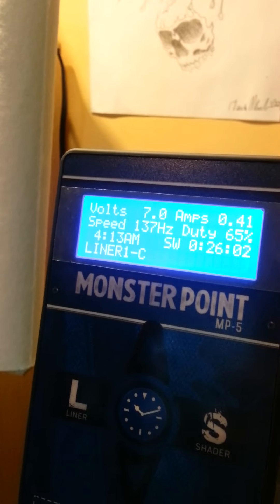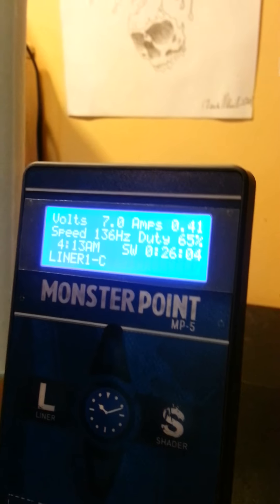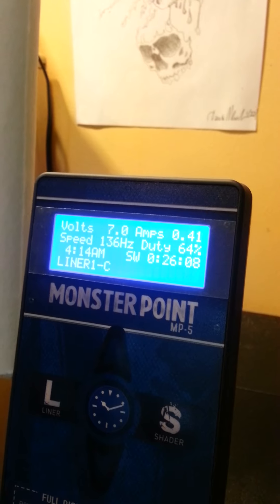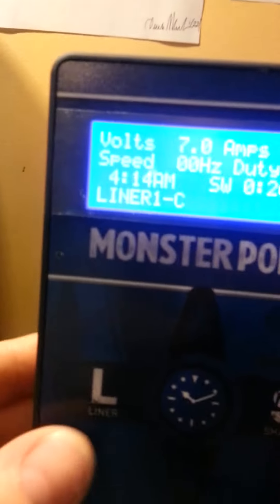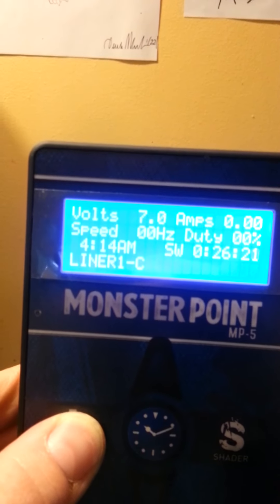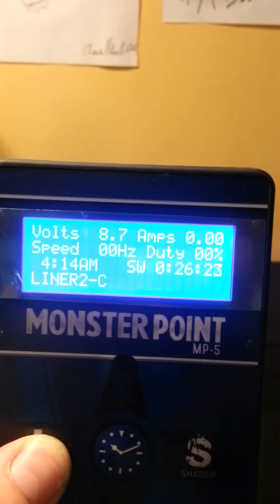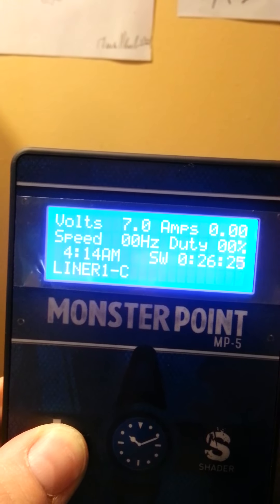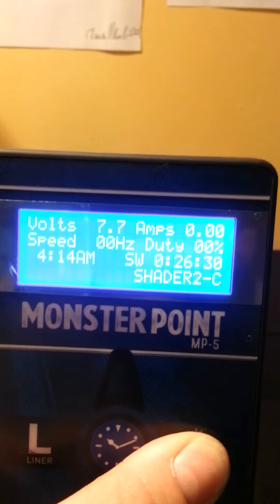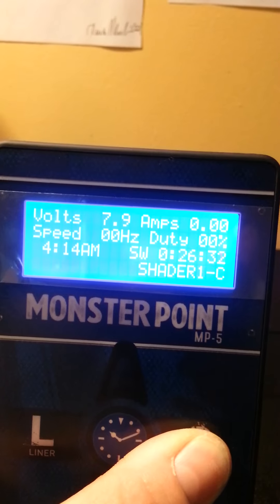Like I said, this is the Kylan machine — 130, 6.37 — same as with the other power supply. This one's pretty cool: it's got three presets for liner and three presets for shading. I haven't really set them well, so forgive me. The liner presets are at 7, 8.7, and 9.1, and the shader presets are at 7.9, 7.7, and 7.9 again.